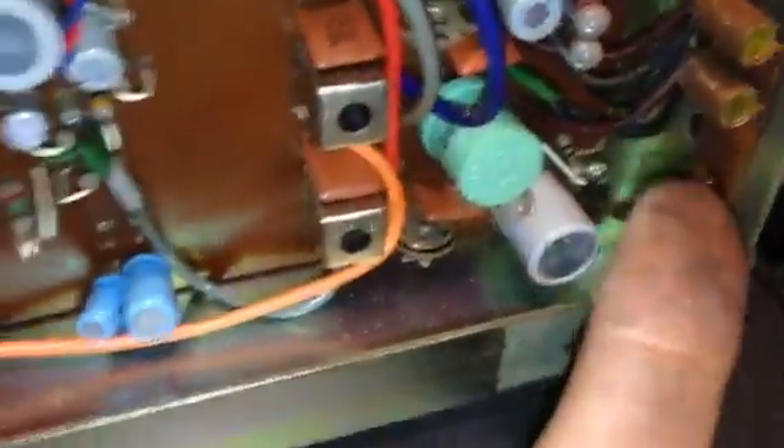It has oil-filled capacitors. I don't know, maybe somebody can tell me what these guys are here - some type of condenser, that's a copper strap. Really cool. Look at those monster resistors, those 5-watt resistors, 3 to 4-watt resistors. Anyway, built really well.